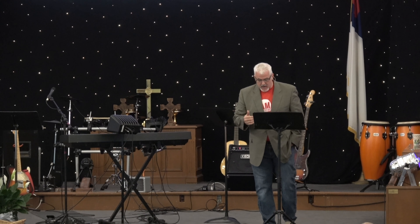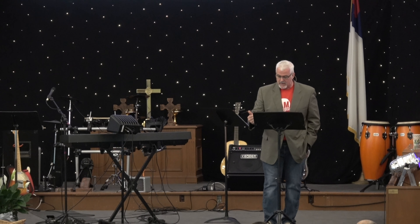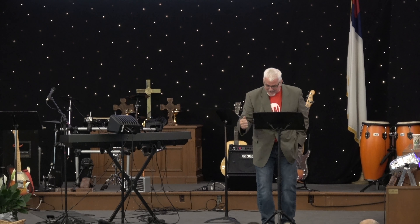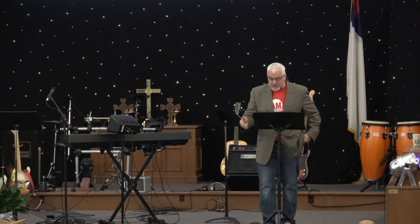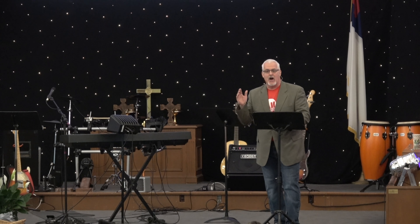If you feel condemned today, he didn't come to condemn you. He came to fulfill the law, but he came to give you hope and a future. The spirit will convict and show you and try to mature you. He's giving you a living hope through the resurrection of Jesus Christ. Titus 3:5 says, 'Not by works of righteousness which we have done, but according to his mercy, he saved us through the washing of regeneration and the renewing of the Holy Spirit.'